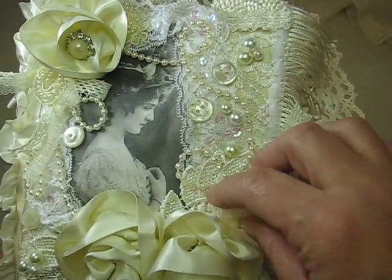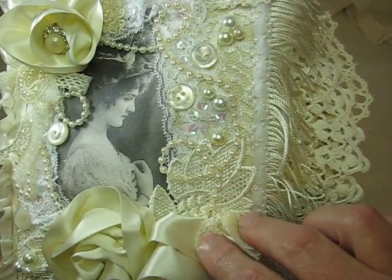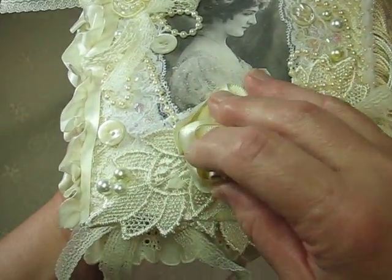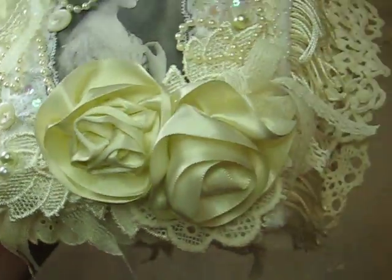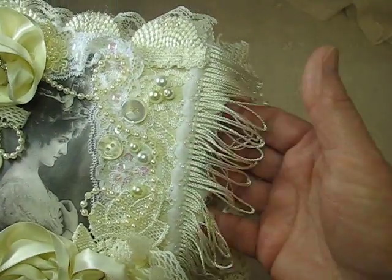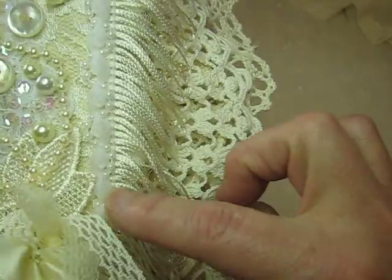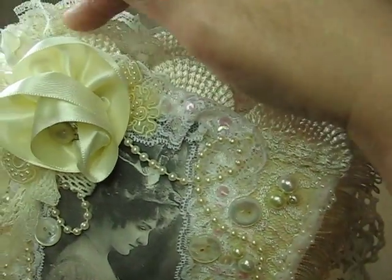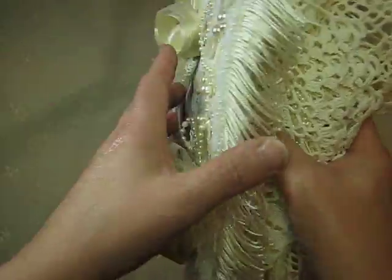And here are some mother of pearl buttons, and just some of this pearl strand all the way around the frame. These look like leaves but they were part of a curtain that I had cut up. And I have this fun trim here, and some of this organza with pearl going through it, and then this beautiful trim up here too. Okay, so that's the first page.